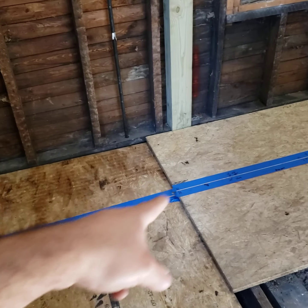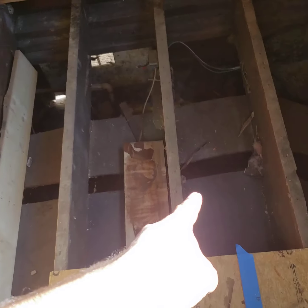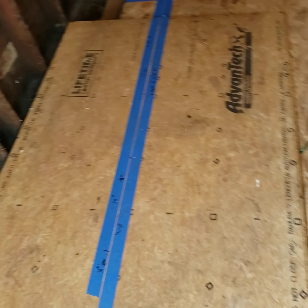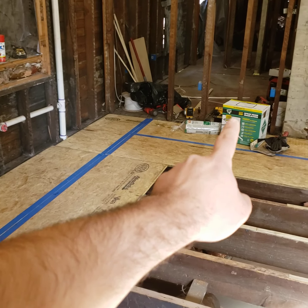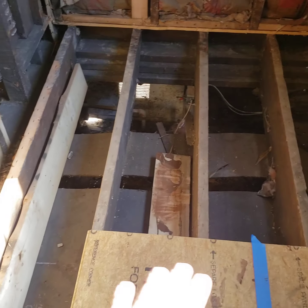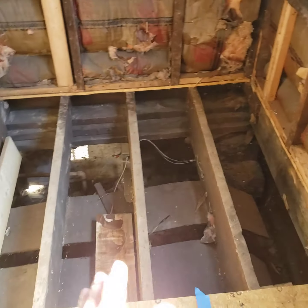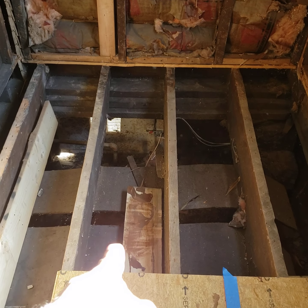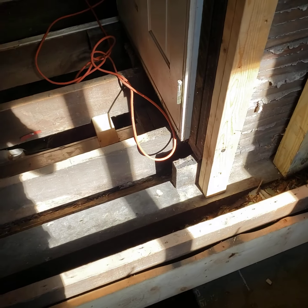I need to get this crawl space done. It had fiberglass insulation, as you can see right here, and there were rats living in it — it stinks really bad. What I'm gonna do is vapor barrier the dirt ground up the walls, spray foam the floor and around the perimeter, and then I might put foam insulation between the floor joists, though I probably won't need it because of the spray foam.